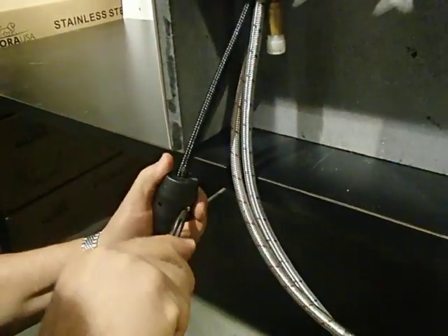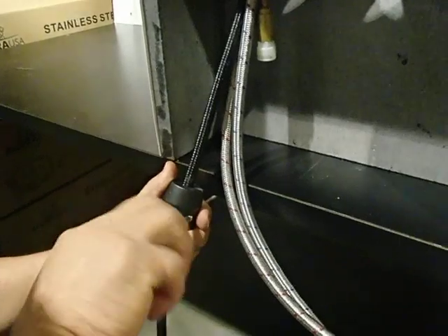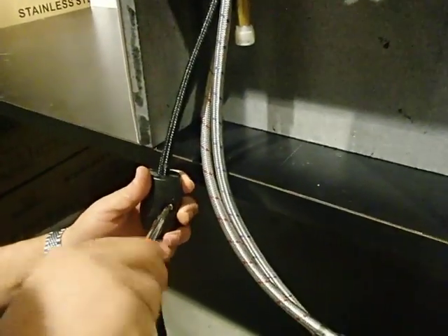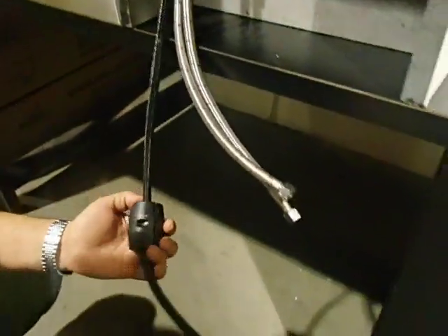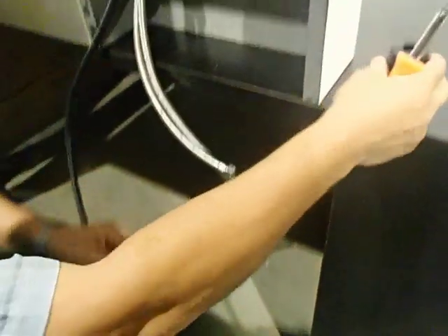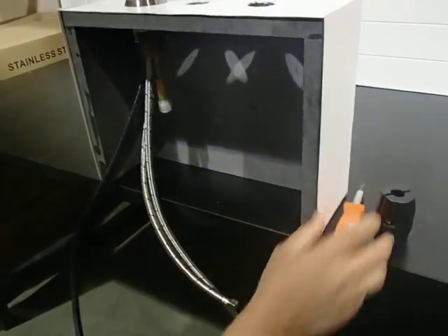There are two screws. You don't have to screw them all the way out — you can leave them in. Pull out the weight and set it aside.